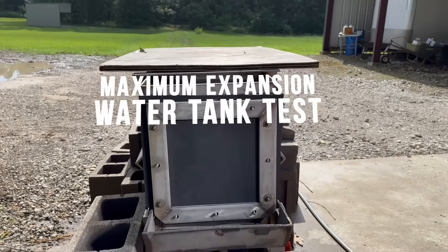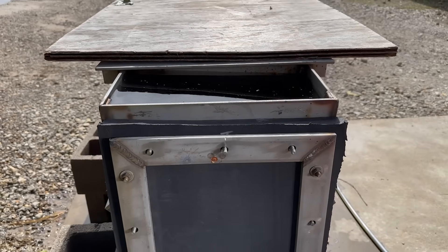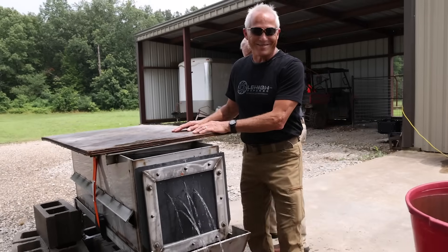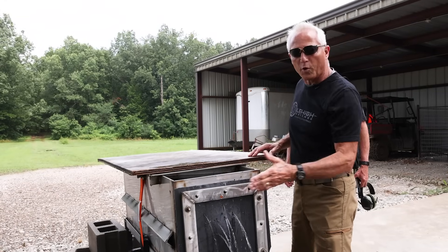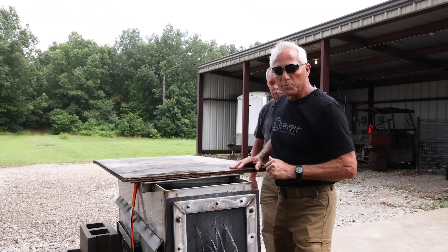We're going to test the new 9mm 115 grain Maximum Expansion bullet — the ME. Bill Wilson has been working developing this bullet. We're going to shoot three shots into a water tank with a thin compressed foam bladder. We're looking for consistent performance. Before sliding it back — I can tell you we're going to see beautiful expanders, no pedals, a beautiful maximum expansion bullet expanded perfectly. One of the things we're doing with Lehigh Defense is consistently testing across different barriers, water media, hogs, and gel to make sure we get consistent performance.